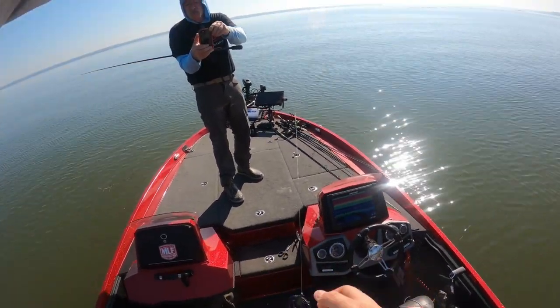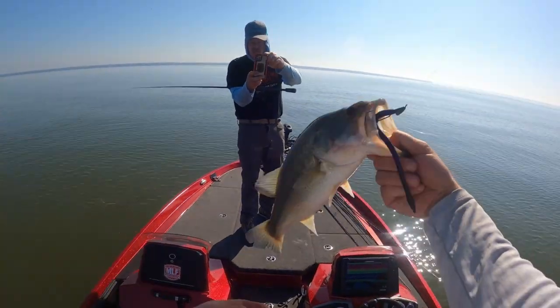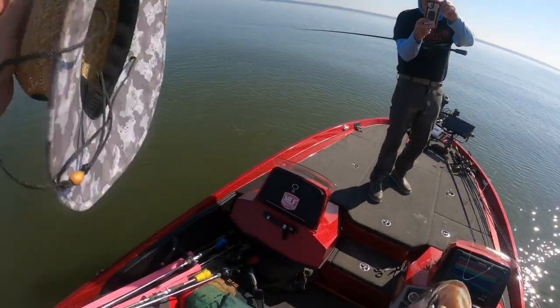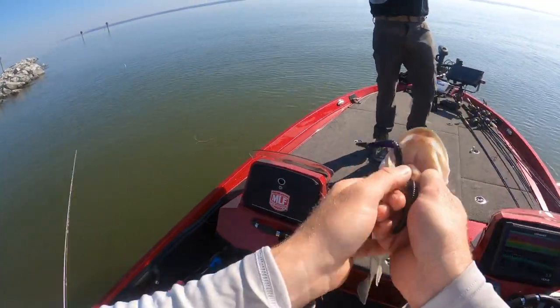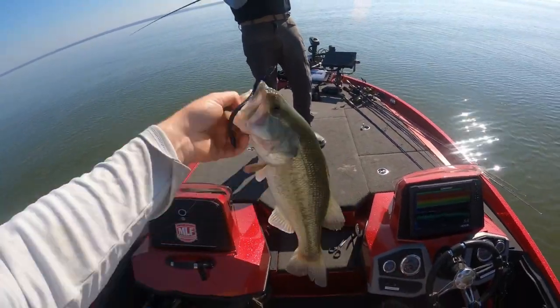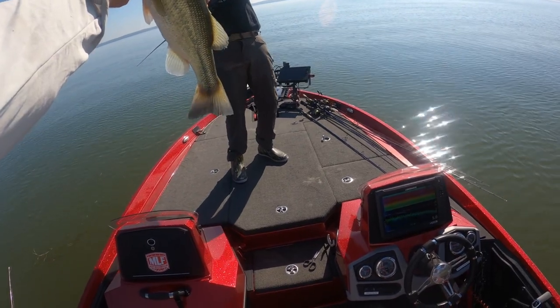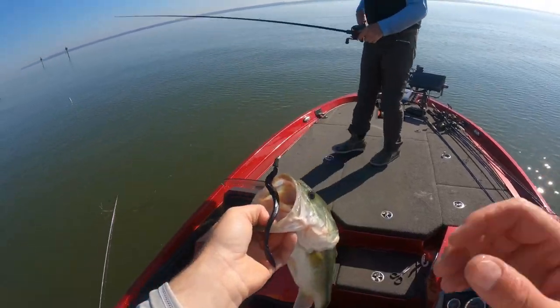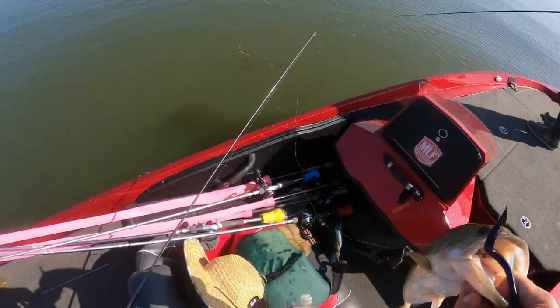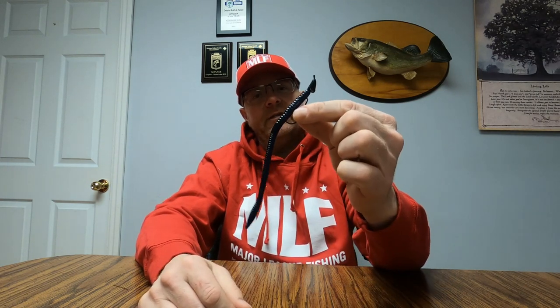Light color too. Yeah, okay, here we go. Oh, not bad. Got it. Not bad, eh? In this episode of The Juice, I will show you the slider slash trick worm combo.